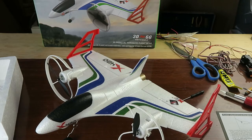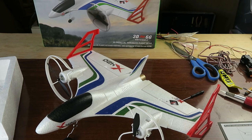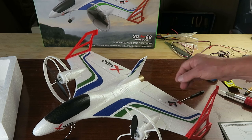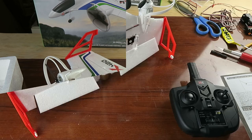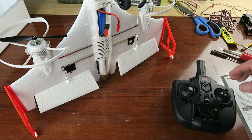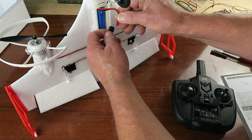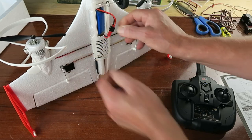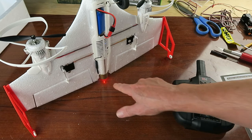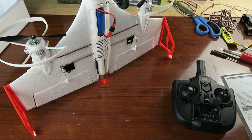That is all there is to the assembly. The next step is to check what they call the rudder adjustment, which is the adjustment of the elevons. Turn the transmitter on first and we get a flashing light, then connect the battery. The rapid flashing you can see is the gyro initializing, and then it goes to a regular flashing.